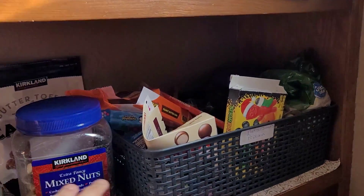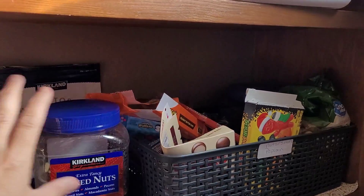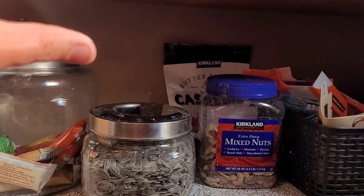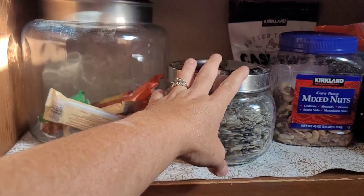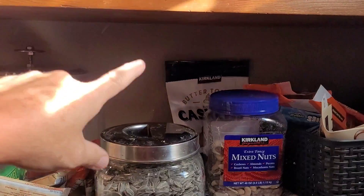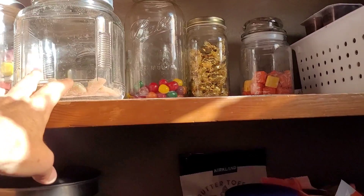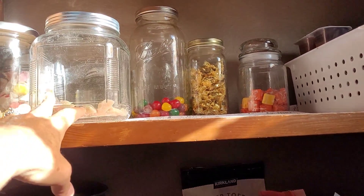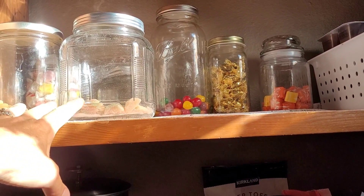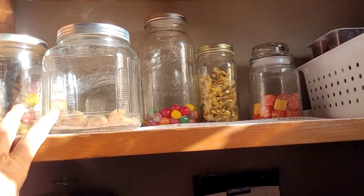Some basket with a whole bunch of random candies in it. Sunflower seeds, granola bars, nuts - got some cashews back there. Up here is random little jars of candy that are almost gone. We don't have any kids that live here anymore, so these are not full - I'm not going through them as much anymore.